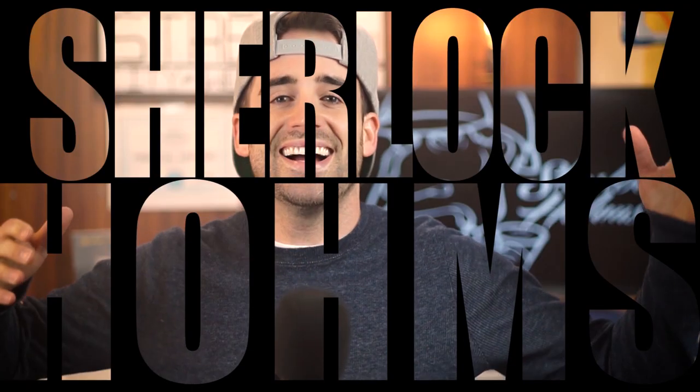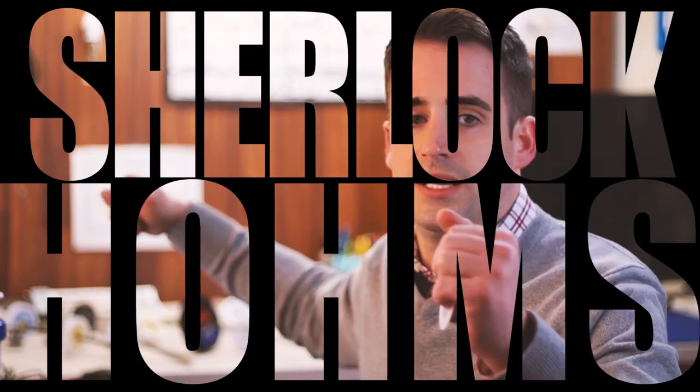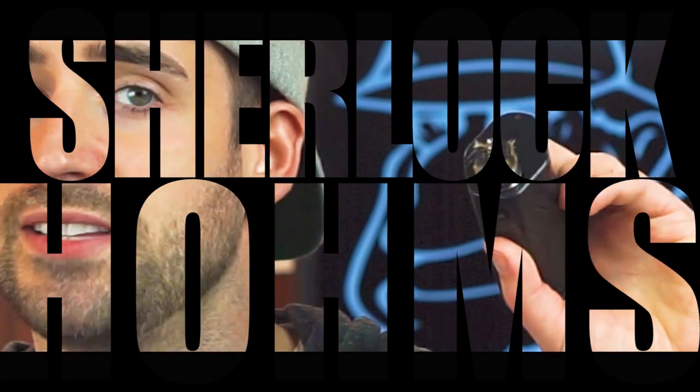Welcome back. In this video, we're going to take a look at the Coilmaster V3, and I beat the balls off this thing. I'm Sherlock Holmes, and on this channel I do build tutorials, reviews like this one, live shows, all kinds of cool stuff. I'm going to share with you who I think this is good for and my overall opinion. Let's jump right into this build kit.